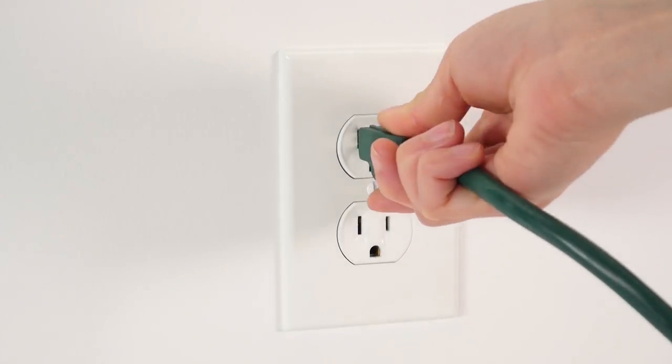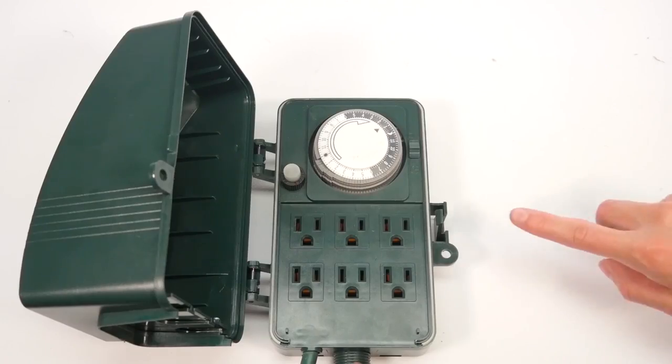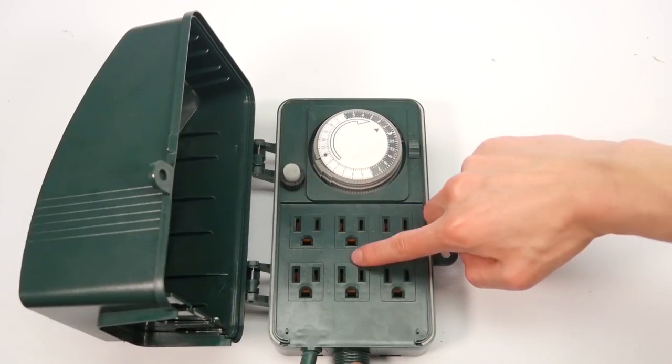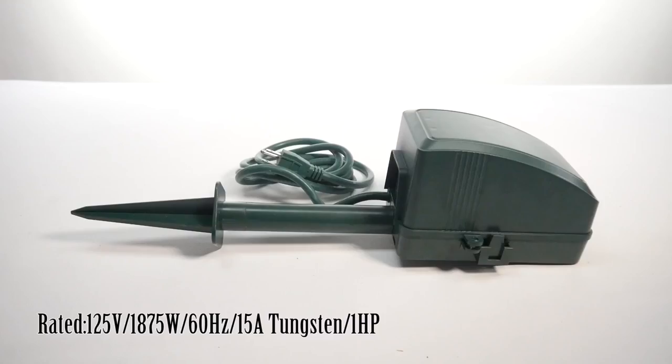Insert the plug of the timer into an electrical wall outlet. Plug the device into one of the six sockets on the timer and make sure the attached device is switched on.